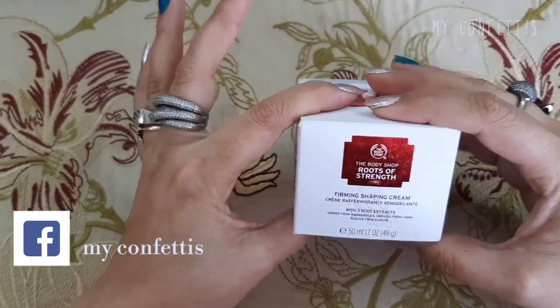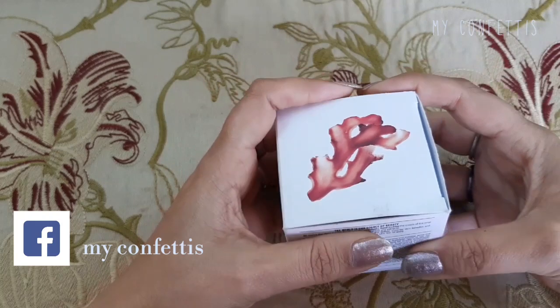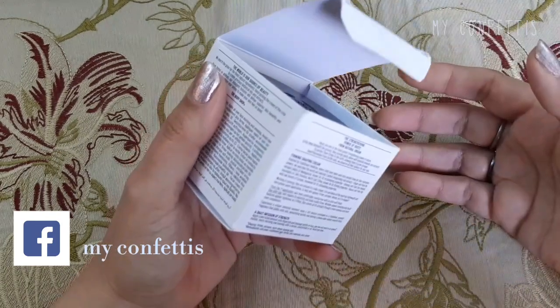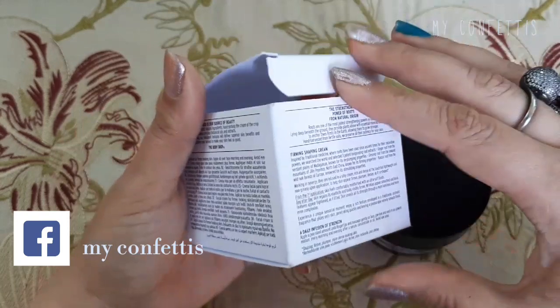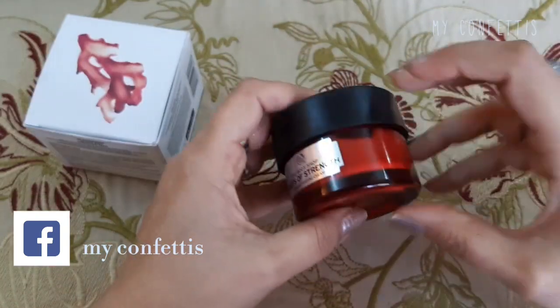पहले तो आपको इसकी packaging बताती हूँ — कागज़ का box है, जैसे Body Shop के normal होते हैं। मैंने इसे January में मंगवाया था, so it's been almost two and a half months now जो कि मैं इसे use कर रही हूँ। इसका box कागज़ का है और उसके बाद एक glass jar है।